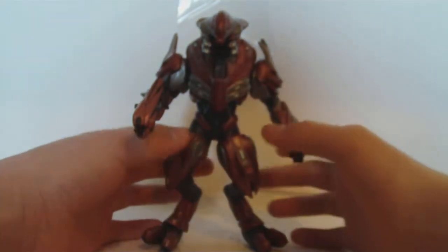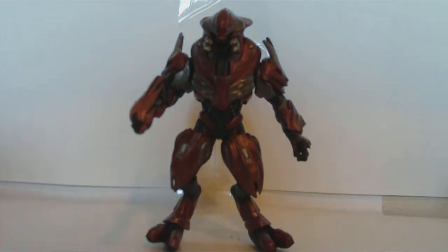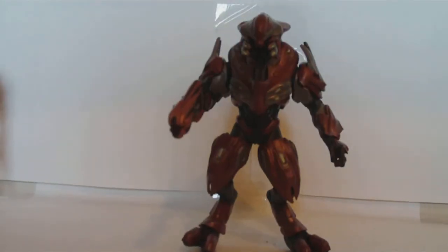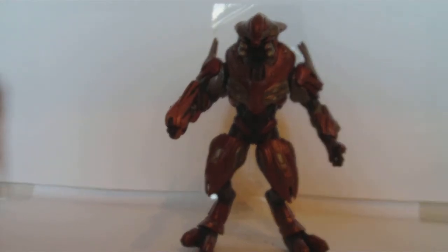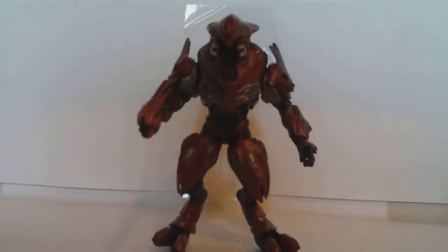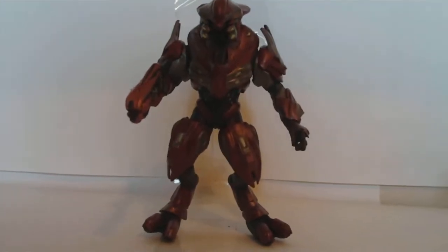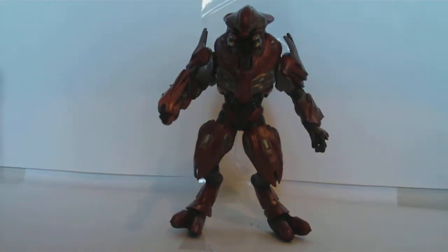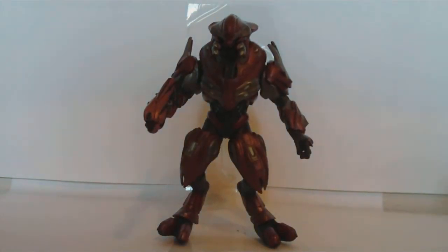Details are good on this figure. Articulation's very limited. Accessories are normal. The design and accuracy to the game is too well. So I give this figure a 4.5 out of 5. I would give it a 5 out of 5, but it's those frickin' feet — the feet ruined the figure. Better fix that, McFarlane.